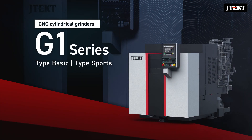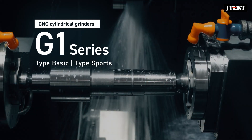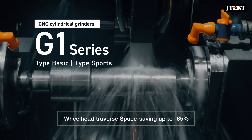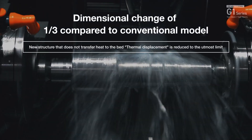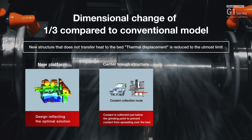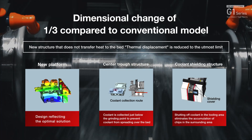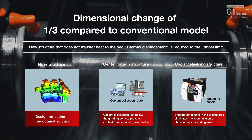CNC cylindrical grinder G1 series basic type and sports type wheelhead traverse machines are compact machines ideal for mass production. The bed structure is optimized using the latest composite analysis method. The center trough coolant shielding structure quickly drains coolant outside the machine, resulting in a dimensional change of one-third compared to the conventional model.